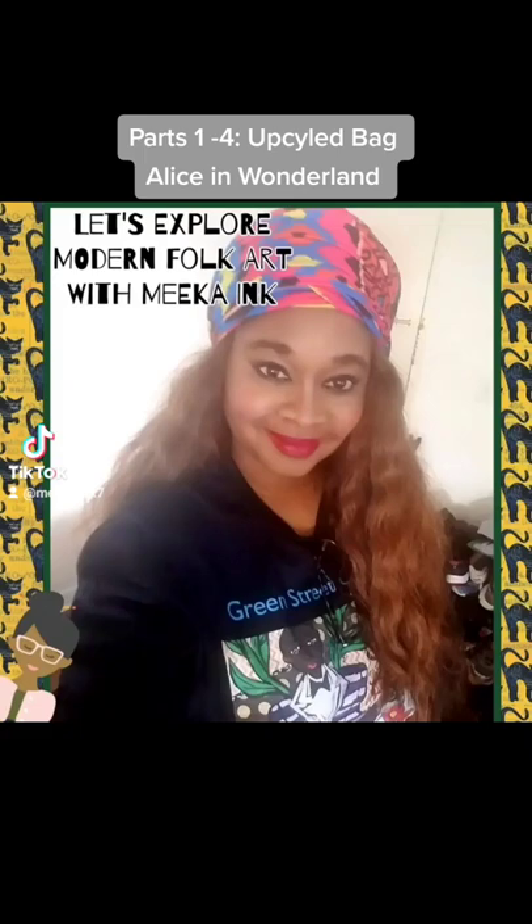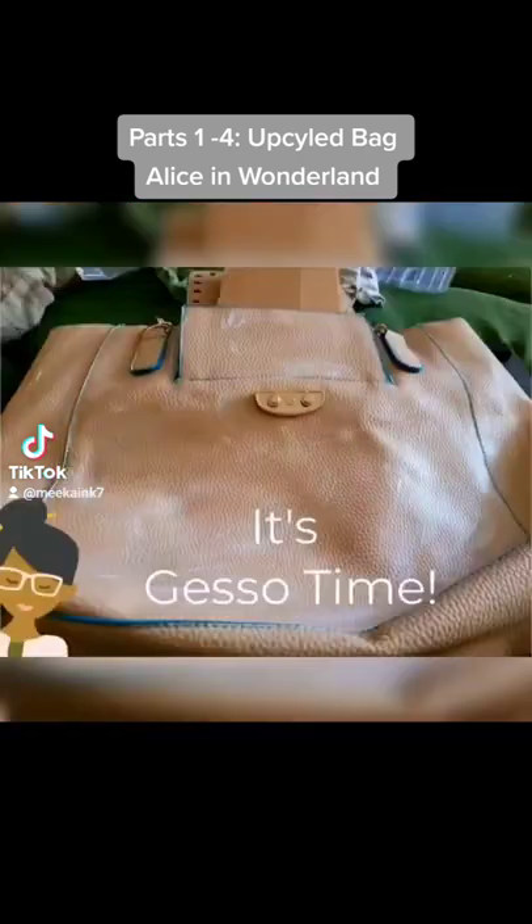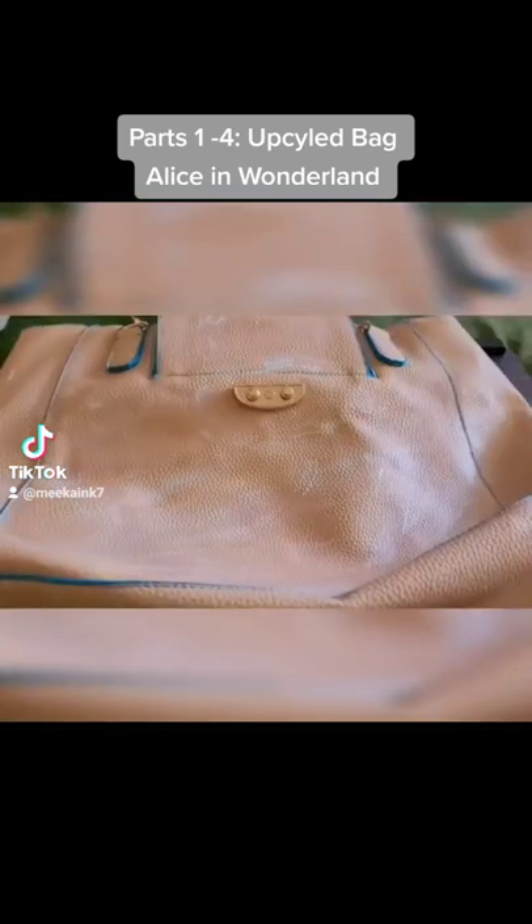Let's explore modern folk art with Mika Ink — that's me — and we're going to create a wearable art bag with an Alice in Wonderland theme. This is the wearable art piece I'm going to be working on.